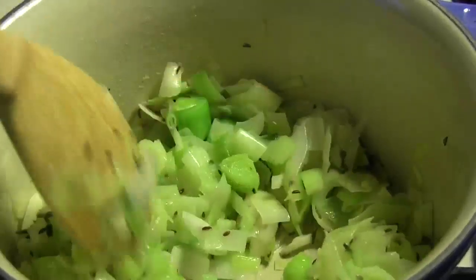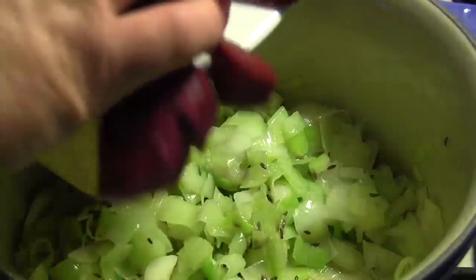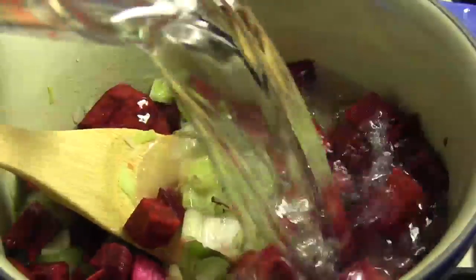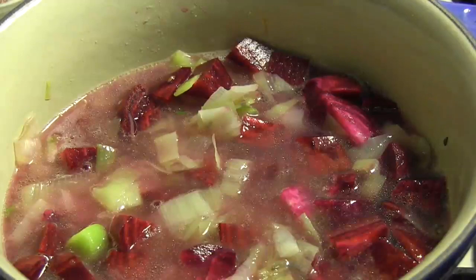When the leeks and the garlic are nice and soft, we'll add in our beets. Then we'll cover everything with water and let it simmer until the beets are tender.